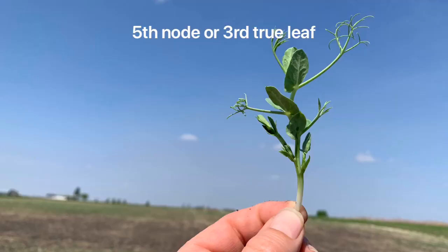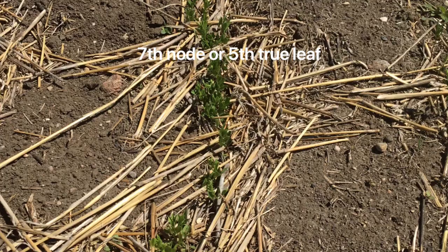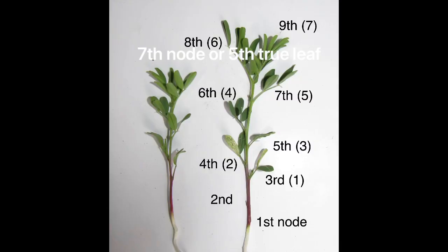Peas can be rolled up to the third true leaf stage or the five node stage. Lentils can be rolled up to the five true leaf or seven node stage.